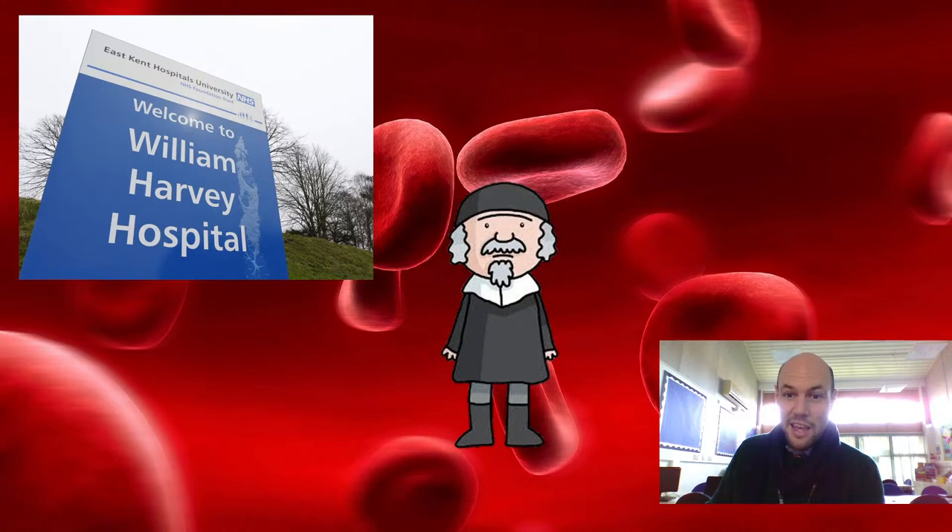But he was a pretty cool dude for his time. So if he's a cool dude, he needs some sunnies and a dude hat — there we go. I imagine him bowling around in the 16th century there with his hat and his glasses. But why was he famous? What did he do? Why have we named a hospital after him? Why is that hospital in Ashford? Let's find out.